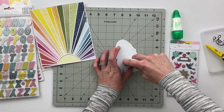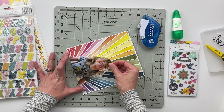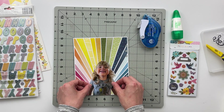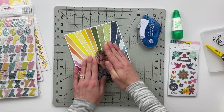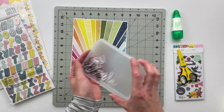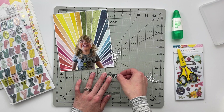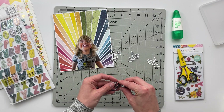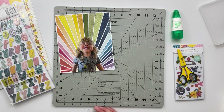I did have to use my power punch to hole punch it because I've got a bunch of papers layered up behind and it was too thick to fit inside of my six hole punch. Once I had that done, I went ahead and added some adhesive onto the back of this photo of my son and then adhered it directly into the middle of this spread — which already looks so good, I just love the way this page is turning out.